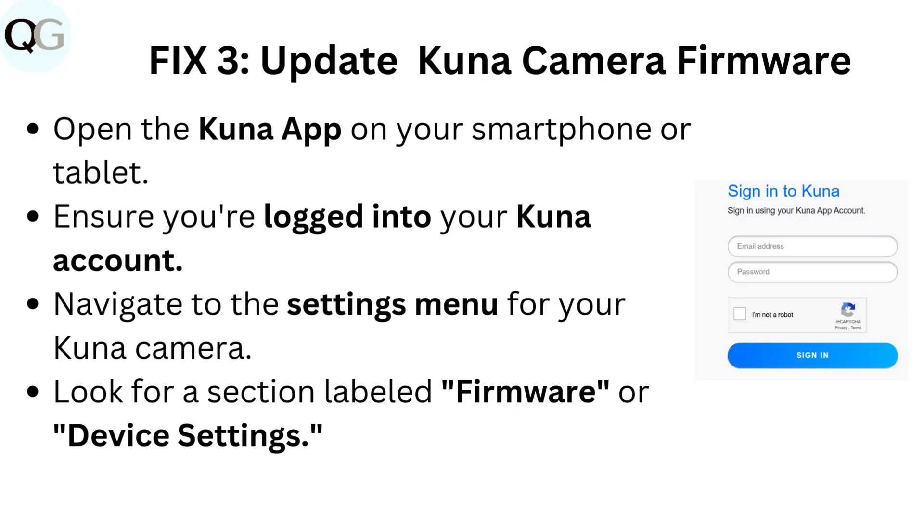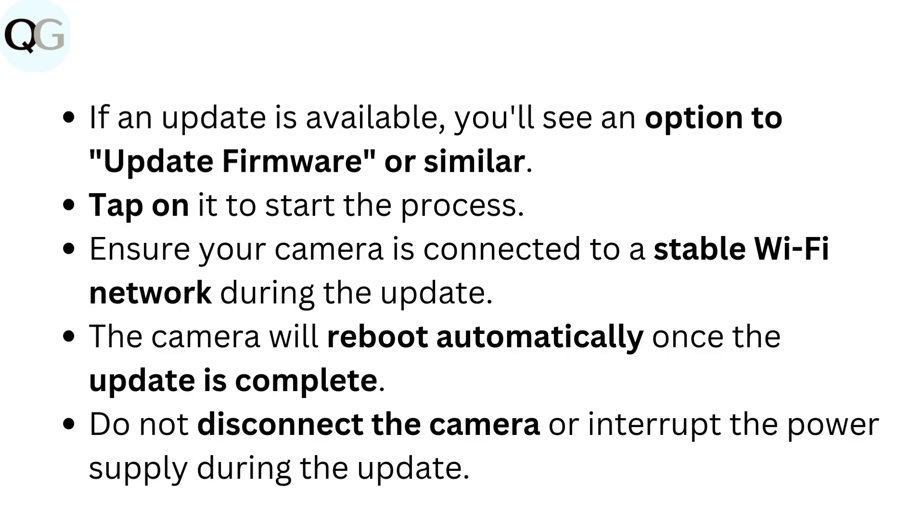Fix 3: Update Kuna Camera Firmware. Open the Kuna app on your smartphone or tablet. Ensure you're logged into your Kuna account. Navigate to the settings menu for your Kuna camera. Look for a section labeled Firmware or Device Settings. If an update is available, you'll see an option to update firmware or similar.